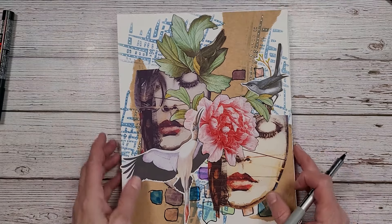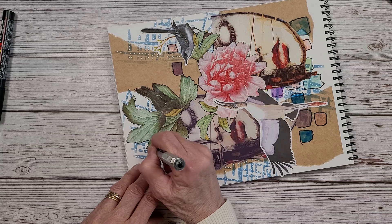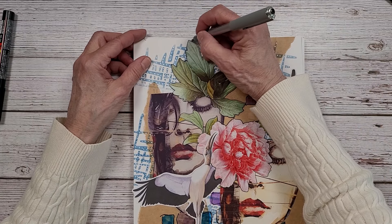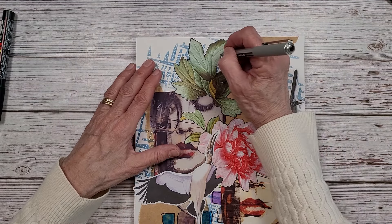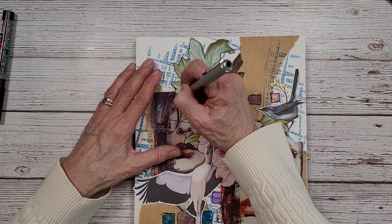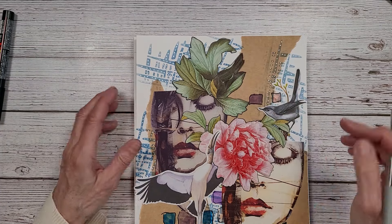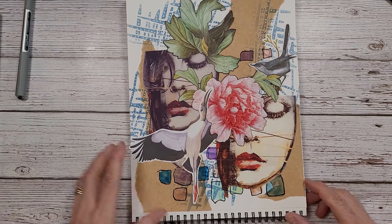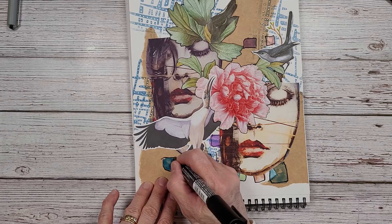I think that looks better with the outlining. I probably could have done a little bit darker or bolder around here. Maybe the Posca pen might have come in a little bit better there, but I didn't want it too bold. I think I just want to do something down in here, and then I want to write something up here. I'll do some more doodles down here, and maybe take the white and fill this in here.